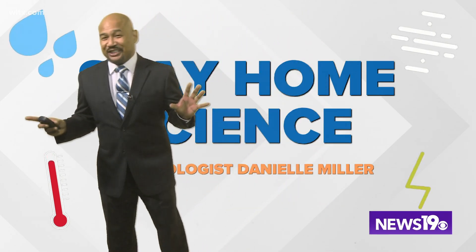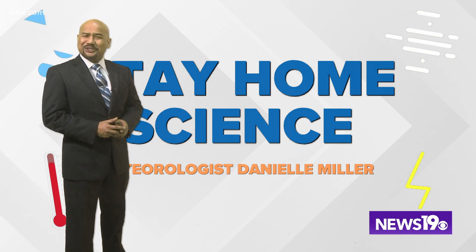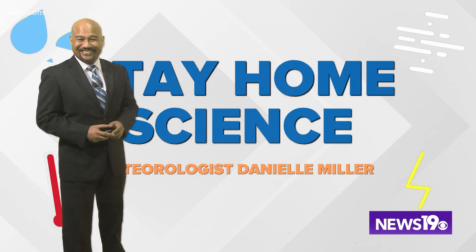Neurologist Danielle Miller loves science and experiments, and today she's making elephant toothpaste. In this week's experiment, we are going to make elephant toothpaste — it's a chemical reaction between hydrogen peroxide, dish soap,